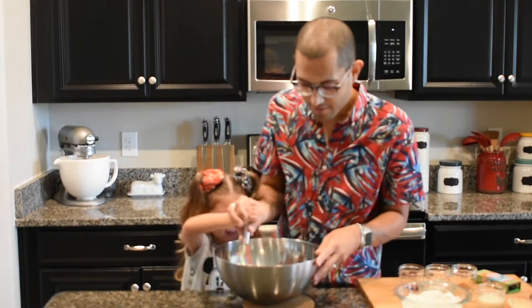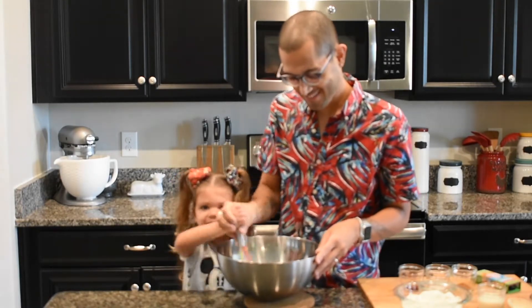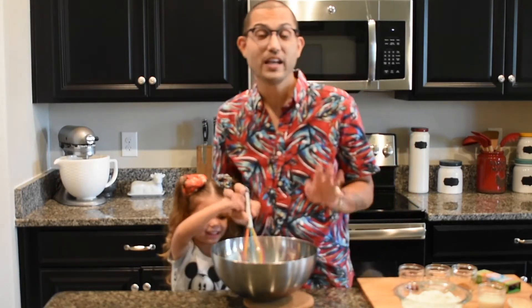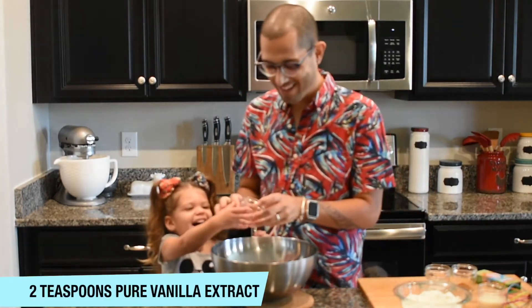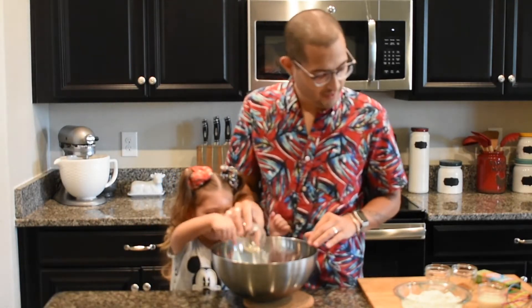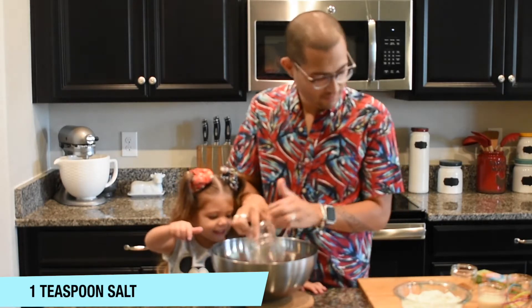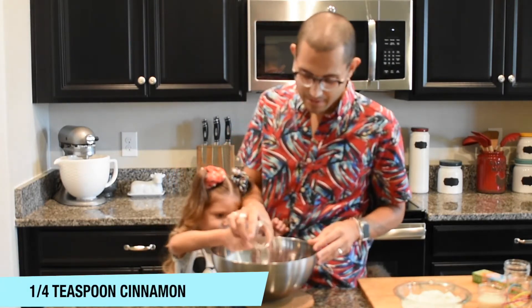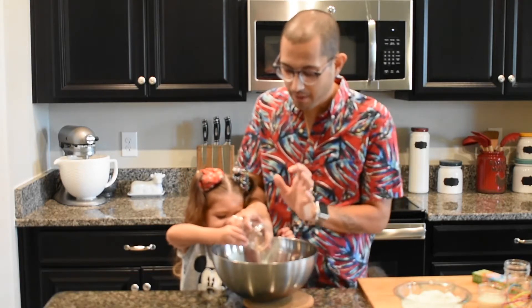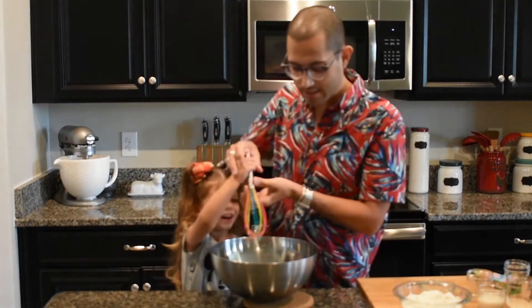I want to mix it! Okay, I'm gonna let you mix. Now that we've mixed those two ingredients, it's time to add our vanilla extract. We're also going to add our salt and a little bit of cinnamon. Cinnamon is not something you normally find in a sugar cookie recipe, but you do in my house because I like to add cinnamon to my sugar cookies. All right, go ahead and mix it.